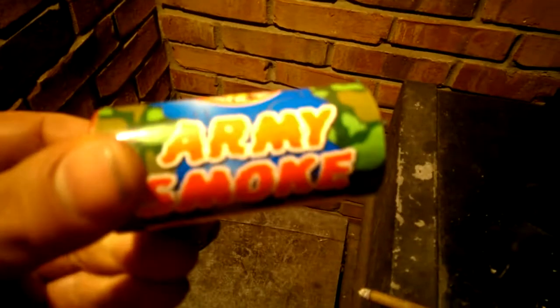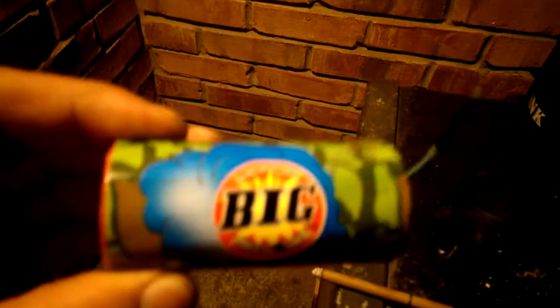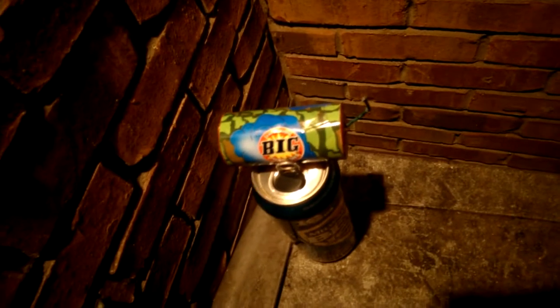I got one of these left — it's the army smoke by Big. I believe this one is a green one. Let's see what it does. Put it over here in the corner and just let it rip. See what it does.